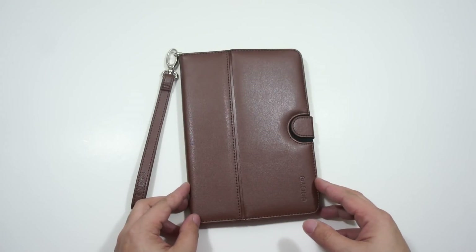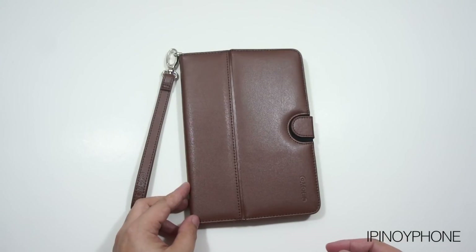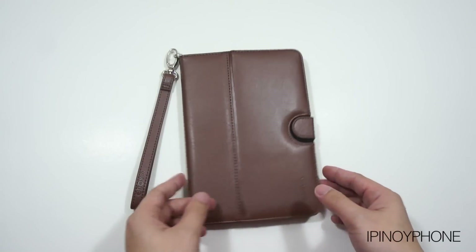Hey everyone, it's me, Ipinoy Phone, and this is my review of the leather folio for the iPad mini from Odoyo, which retails for $49.